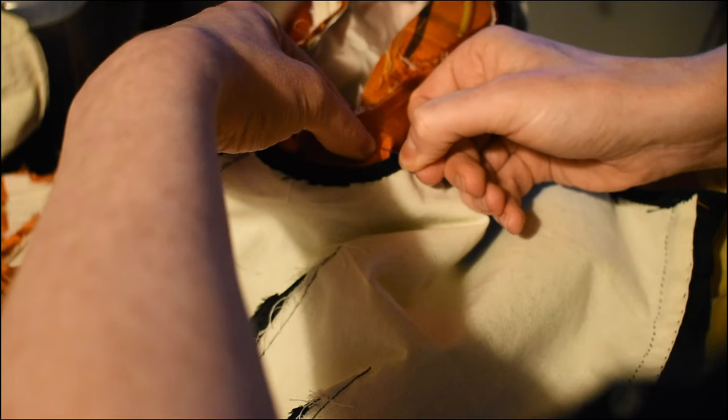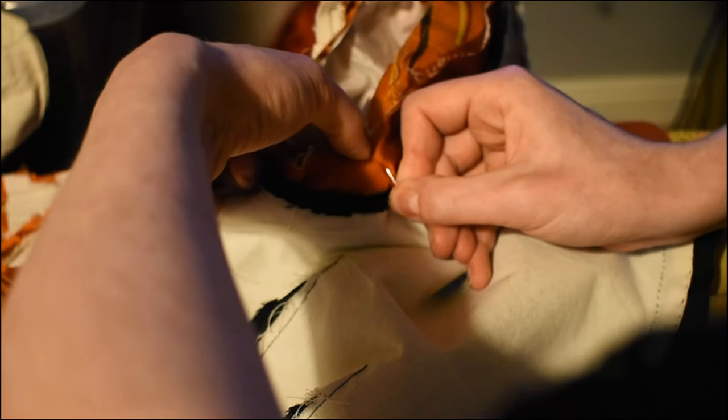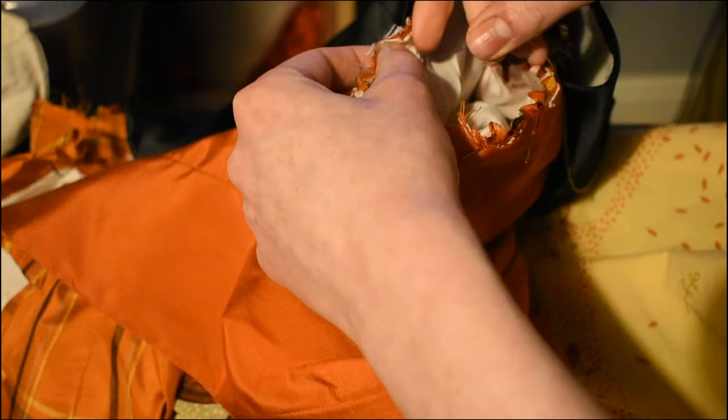Because of all the bulk and the slippery silk and the fact that I was using the smallest possible seam allowances, I set the sleeves in by hand — something I definitely recommend if you're at all intimidated by sleeves.